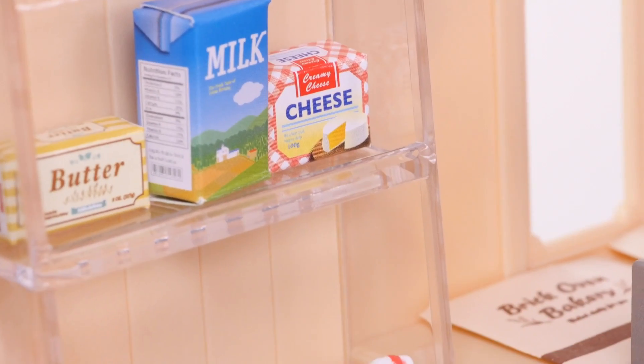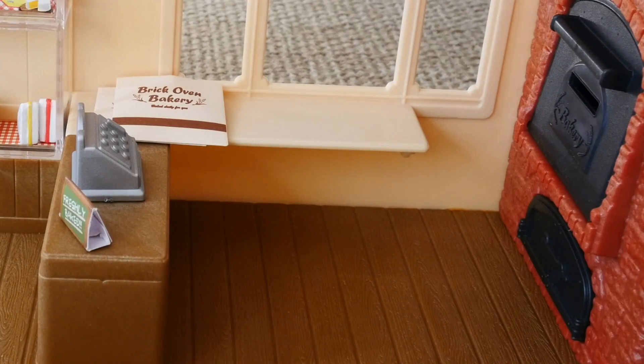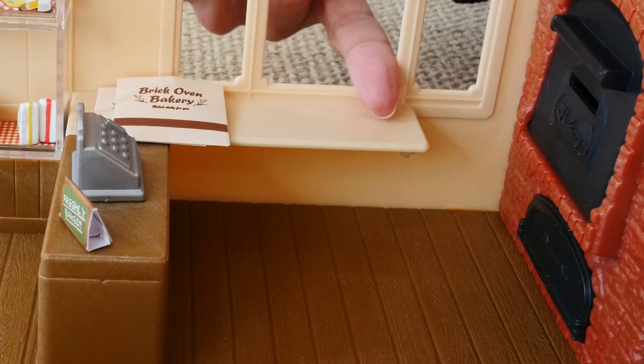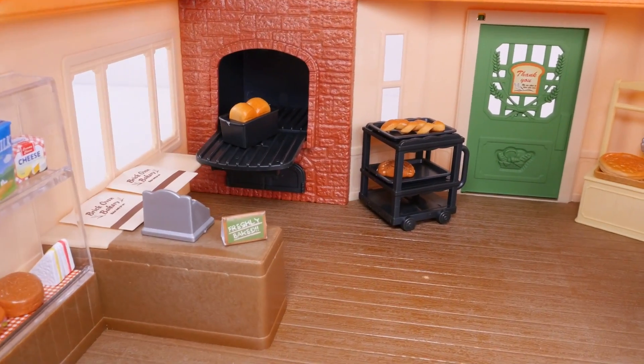Right here we have some sandwiches, some butter, milk, and cheese, and then this is a little checkout area. So there are some bags here and a cash register and a little shelf. This is the door to go in. So this is the checkout area.